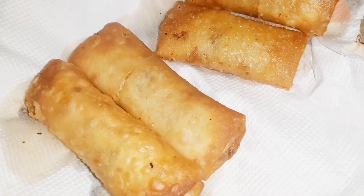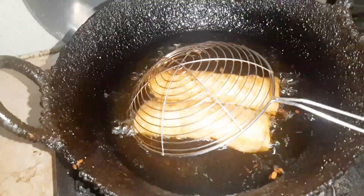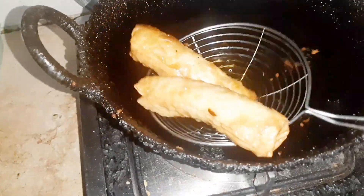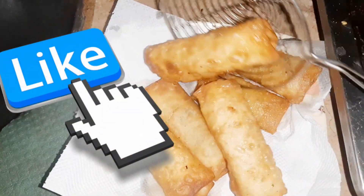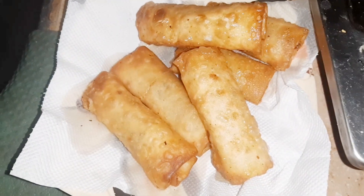My rolls are ready and the taste was so good. I really want you guys to try it out. In the next recipe I will tell you how many rolls you can freeze. So please like my channel and subscribe, like this video and share it with your friends and family. Till then, Allah Hafiz.